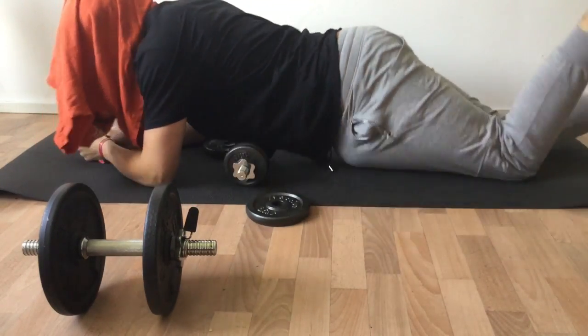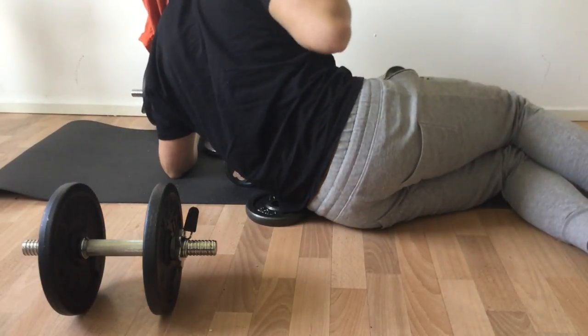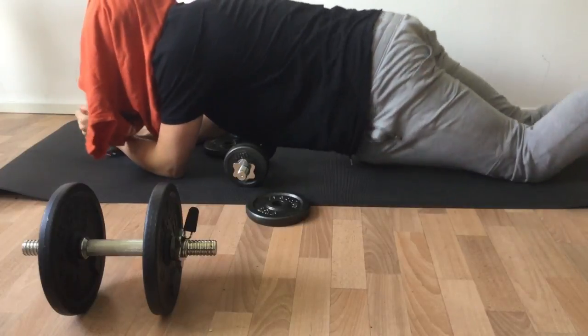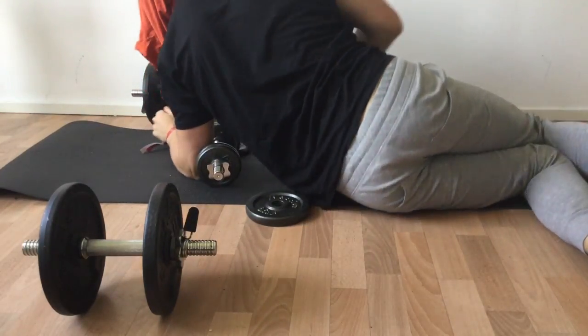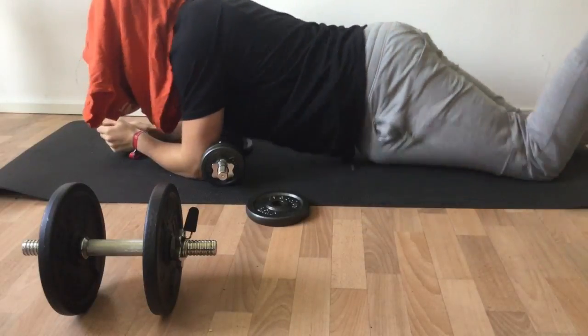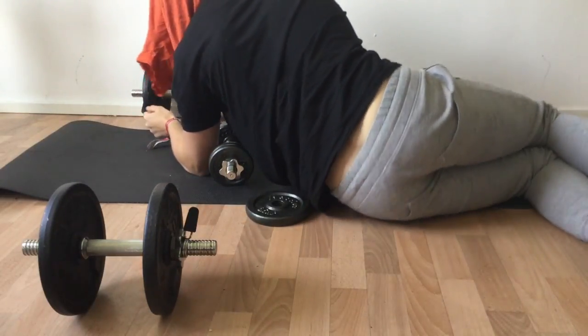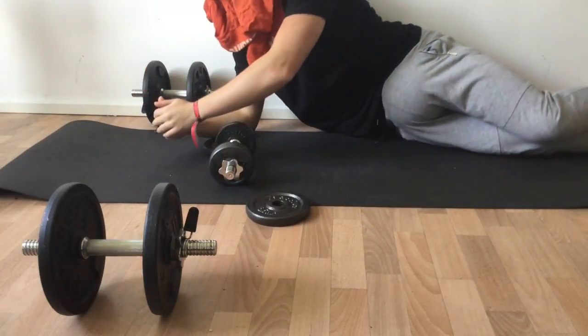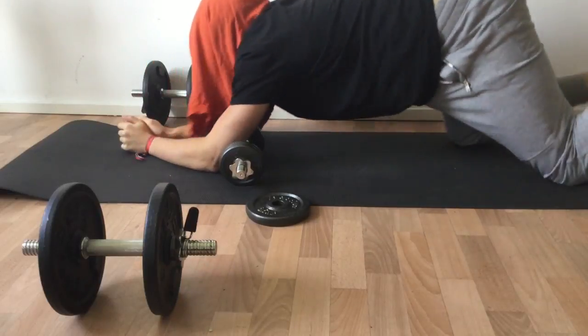Okay, how many can you make of those? This is also a full body workout.